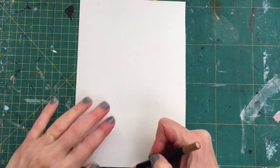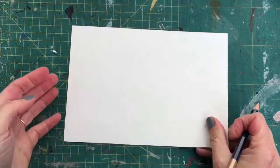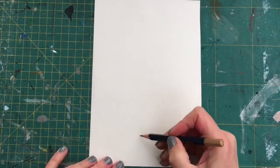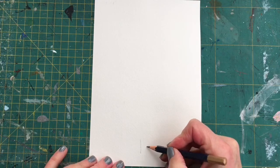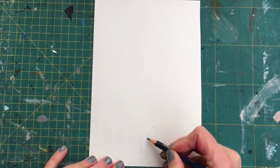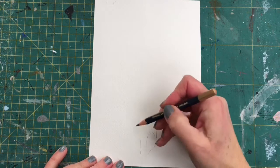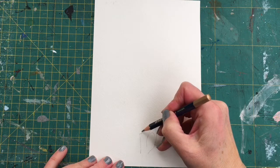I'm going to draw mine portrait — this is portrait, this is landscape. So I'm drawing directly onto my watercolour paper here. Like I said, if you're not confident then draw onto a piece of cartridge first and then you can trace it through onto your watercolour paper.